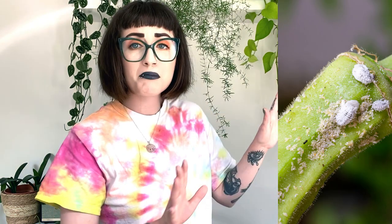Mealybugs, in my opinion, are — I don't want to say my favourite pest to have, but they are, because it's quite easy to get rid of them, especially if you catch them early. They have a very distinctive armoured look to them. The females have lots of little appendages around them that look like legs.